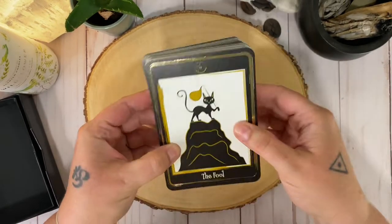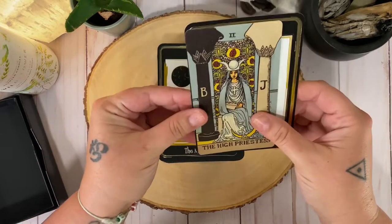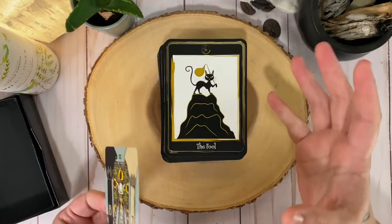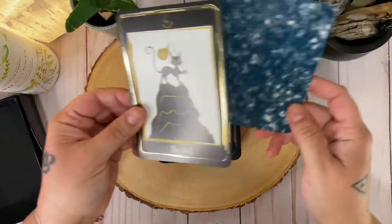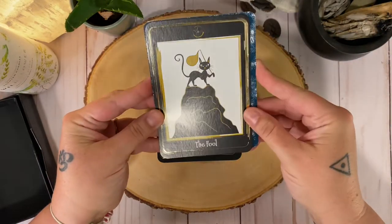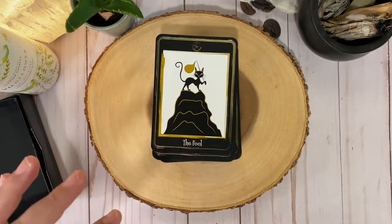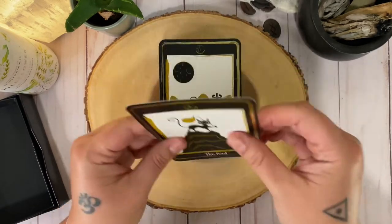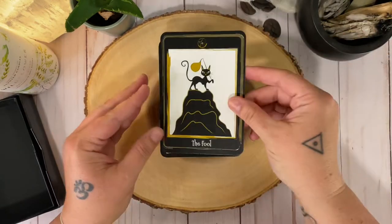So these are larger than standard tarot. You can see here that they are a little taller and quite a bit wider. They're kind of like a good oracle size. I have Soul Cards here — if you guys have Soul Cards, it's about a standard oracle size, really close to that. But they're really nice and sturdy. We'll give that a shuffle in a bit. They're sturdy cards but with enough of a bend, so I feel like they're easy to work with.